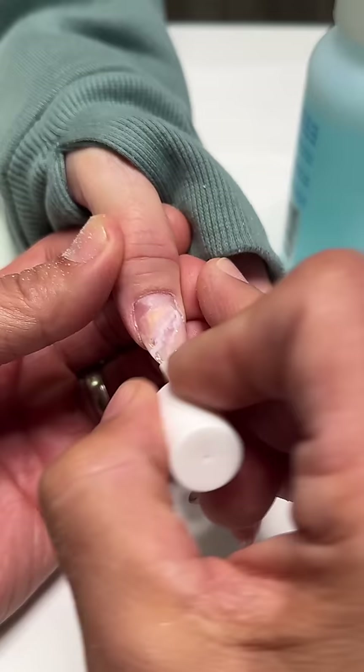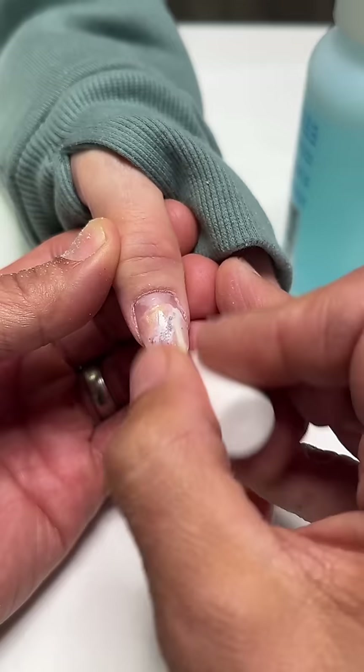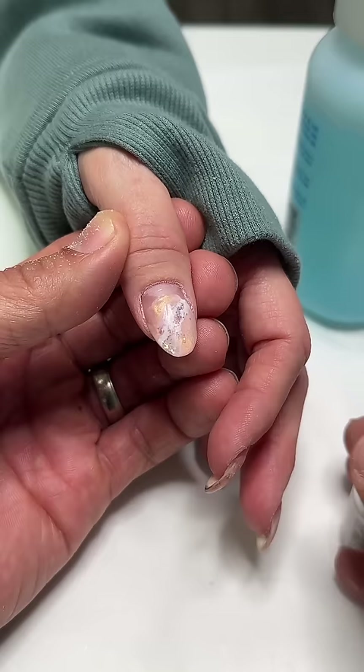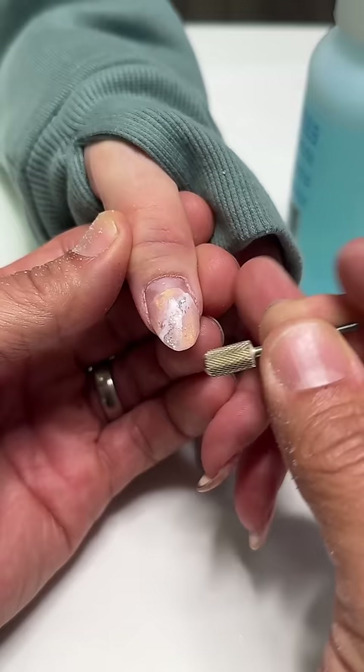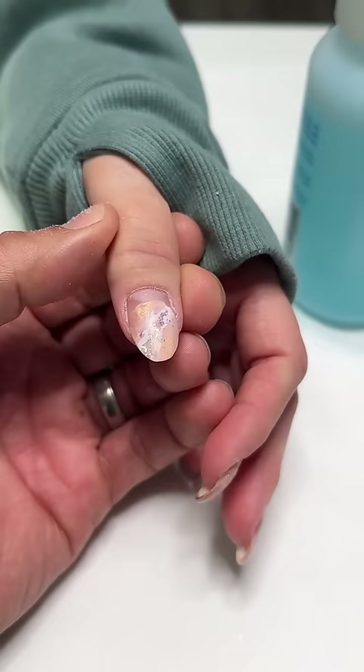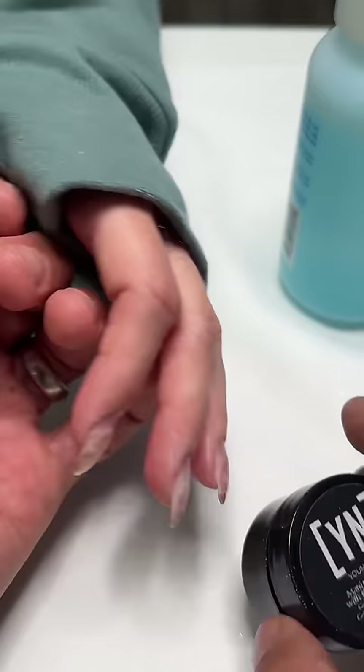What is better for shaping — the X-cut or the safety bit? It's all personal preference. I like to use the safety bit for everything I do. The X-cut I like to use to cut in smile lines. When I'm using a safety bit for shaping, I'm coming at an angle — putting pressure as I come this way and then at an angle as I come up through that edge as well.